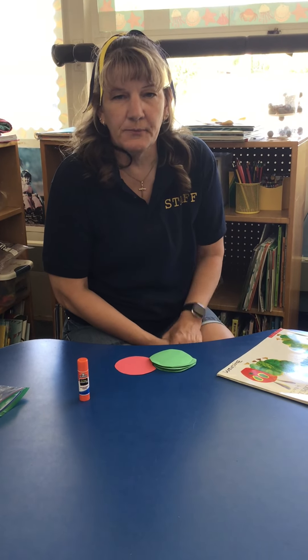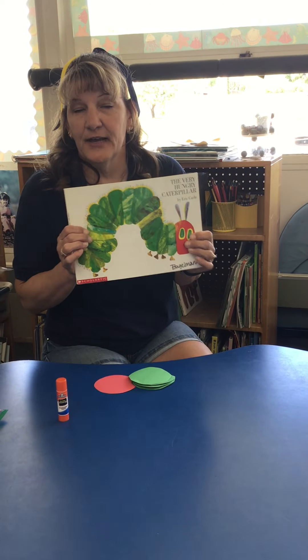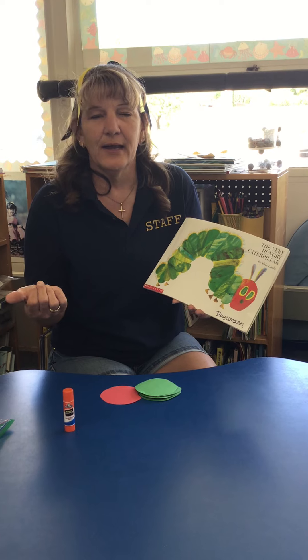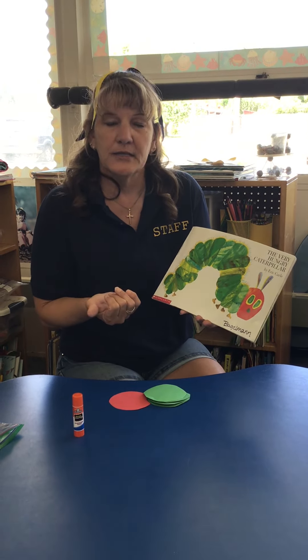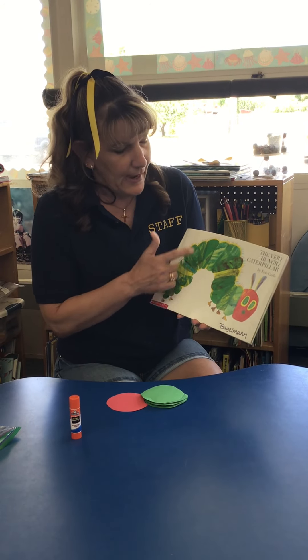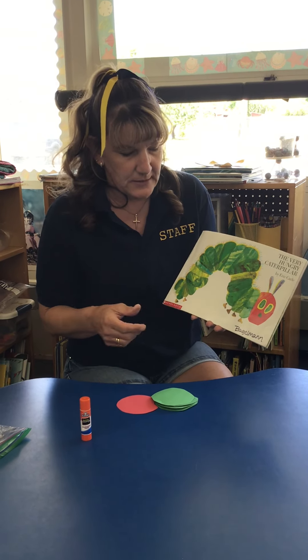Hey there! I wanted to go over our art project for today. Today in class we read The Very Hungry Caterpillar by Eric Carle, and we've been talking about the way that Eric Carle created his artwork for his books. He used a technique where he dyed his own tissue paper and did collages that then became prints for the illustrations in his books.